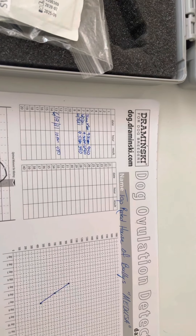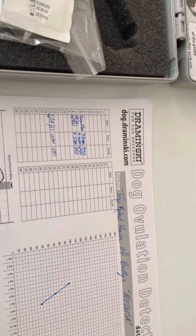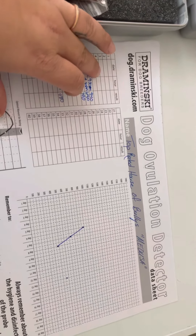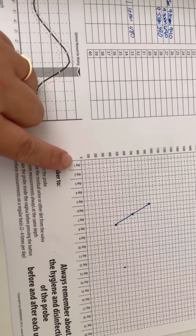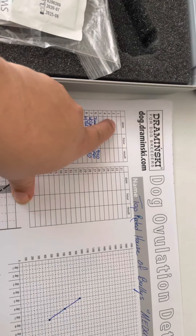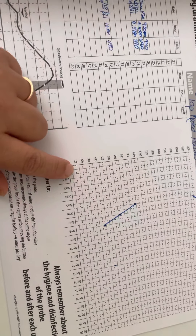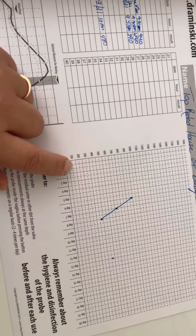Whenever you first notice her come into heat, you want to get your equipment out and start tracking. I'll show you in a minute how you insert it and how it works, but make sure that you track it. Day one will be your day one.